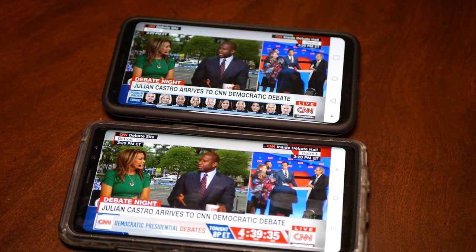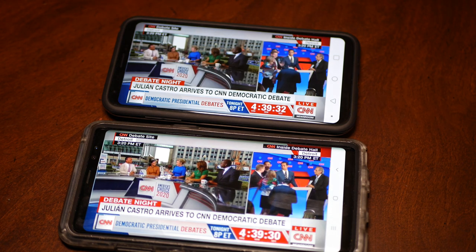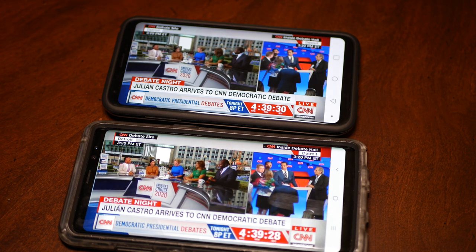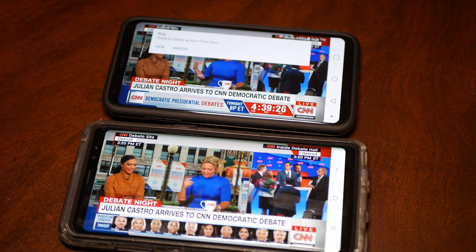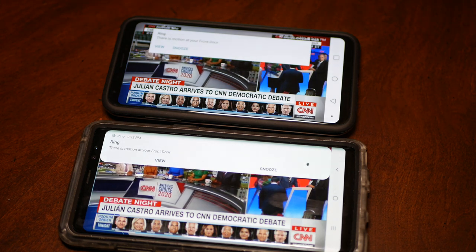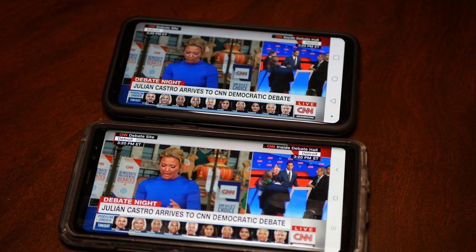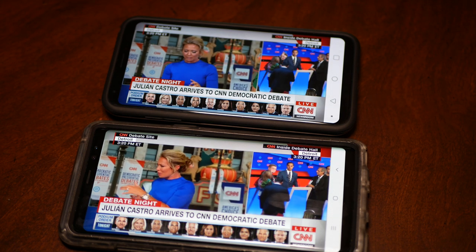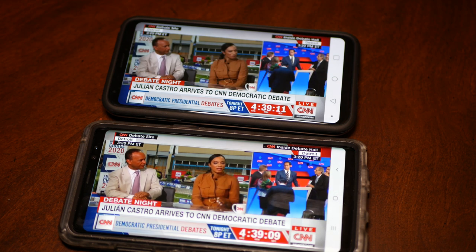That notification you see is my Ring doorbell — and the Ring is not directly hooked up to the MiFi. The MiFi is supplying the Nighthawk, and the Nighthawk is sending the signal to my Ring doorbell.